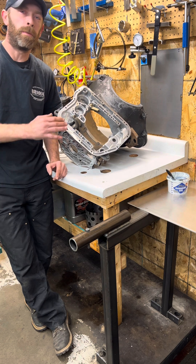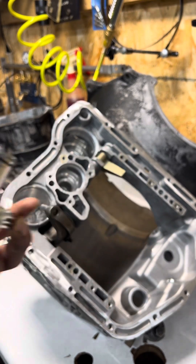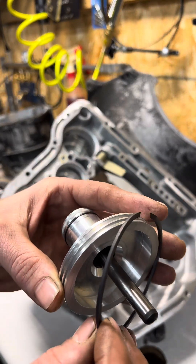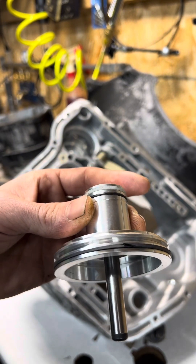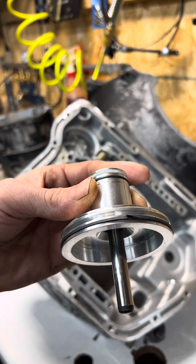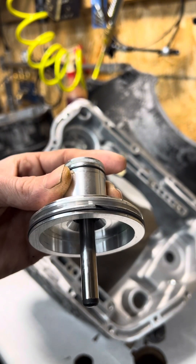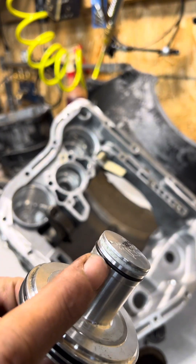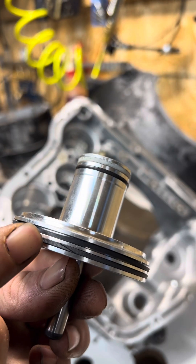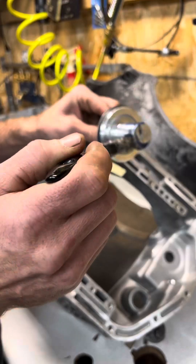Let's go ahead and put the case together so we can start putting in the internals and the overdrive unit. Here we have our front servo, or intermediate servo — this is an aftermarket one, so it does have two rings. New sealing ring kits are available for aftermarket servos like this. Just remember that your average kit won't include all the sealing rings for this particular servo. This servo has a solid Teflon ring, an O-ring, and two scarf-cut Teflon rings at the bottom. Lube up the piston bore and lube up the servo.